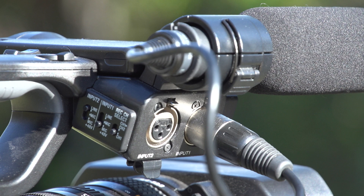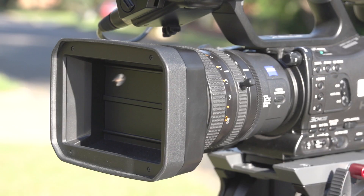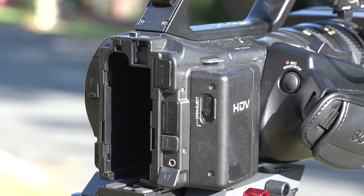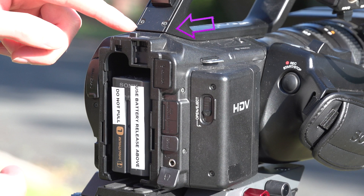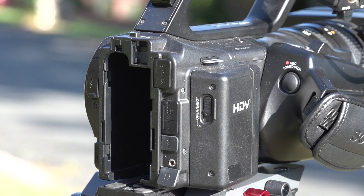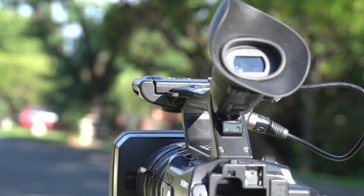Then, on the corresponding input, move the switch down to mic plus 48 volts, or phantom power. Release the lens covers by pushing the switch on the back of the lens hood. Then, on the back of the camera, insert the battery with the arrow on the battery itself facing downwards — you'll hear a nice satisfying click when it's in properly. If you need to remove the battery, push the battery release button on the top of the camera and then push the battery up and pull it out.